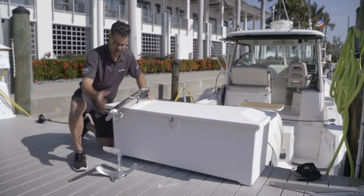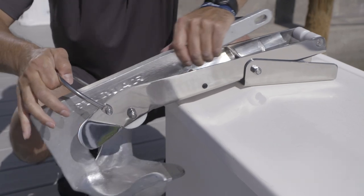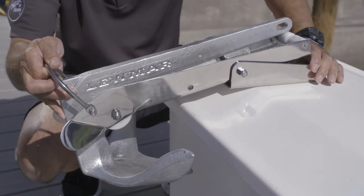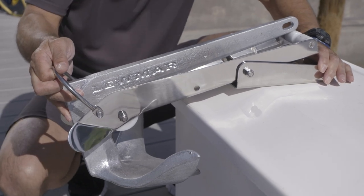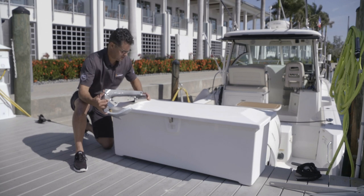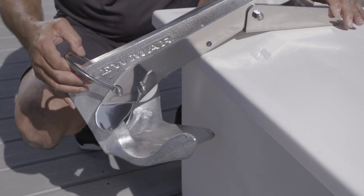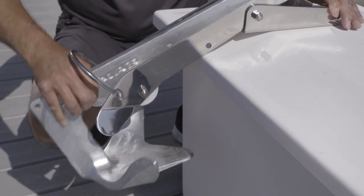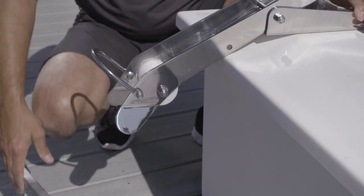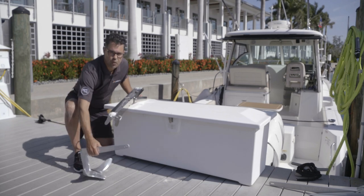Imagine this being your bow — this anchor will self-launch, but you're going to need this style anchor roller. So that's how this one works. As the windlass releases the pressure, this thing will fall and self-launch. This anchor comes in from nine pounds all the way up to 140 pounds, so it's a great anchor. If you need a bow roller for that, this is the one you'll need.